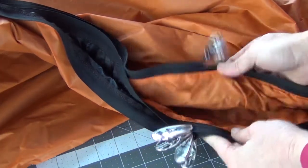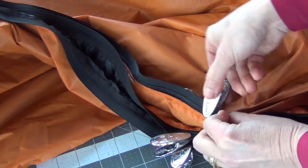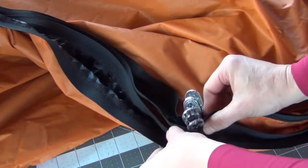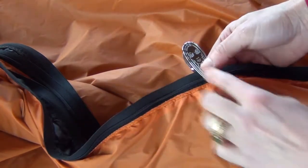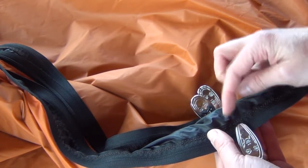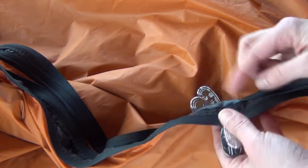I folded my hammock in half and marked 41 inches from the end. These four clips are all where my tie outs are going to go. I'm going to put the tie out just below the zipper on the bottom, and just inside the zipper I'm going to put another little tab for attaching things, just in case he wants to attach something on the inside.